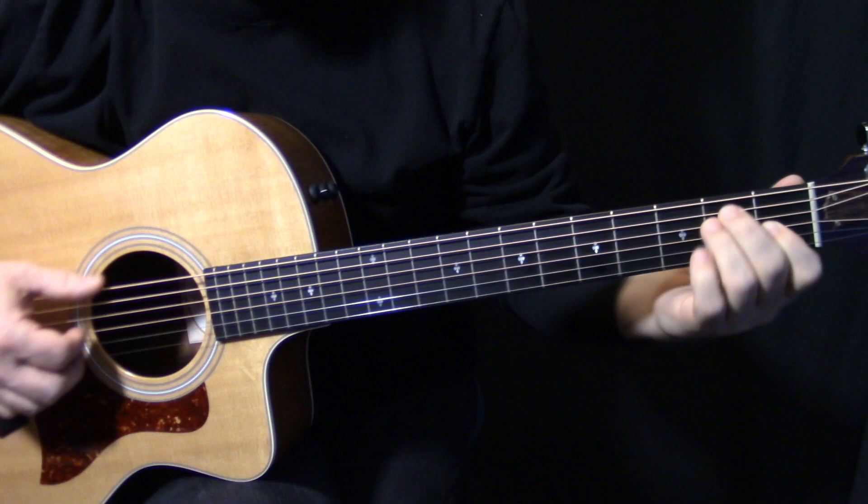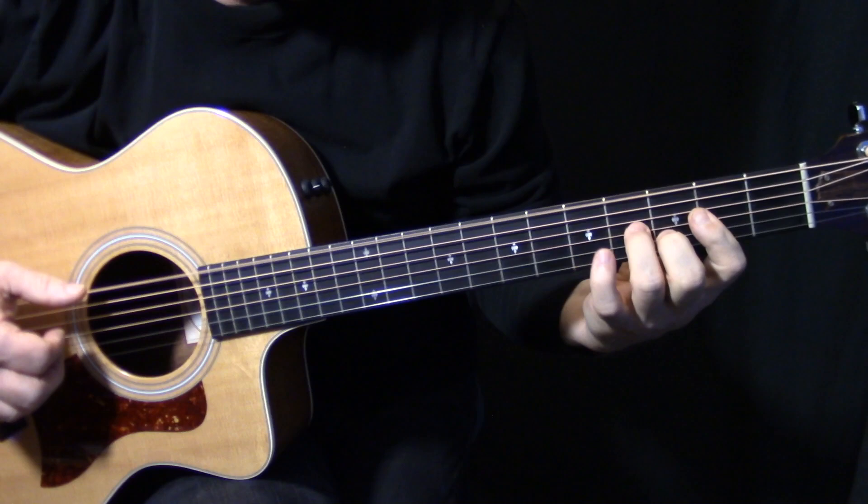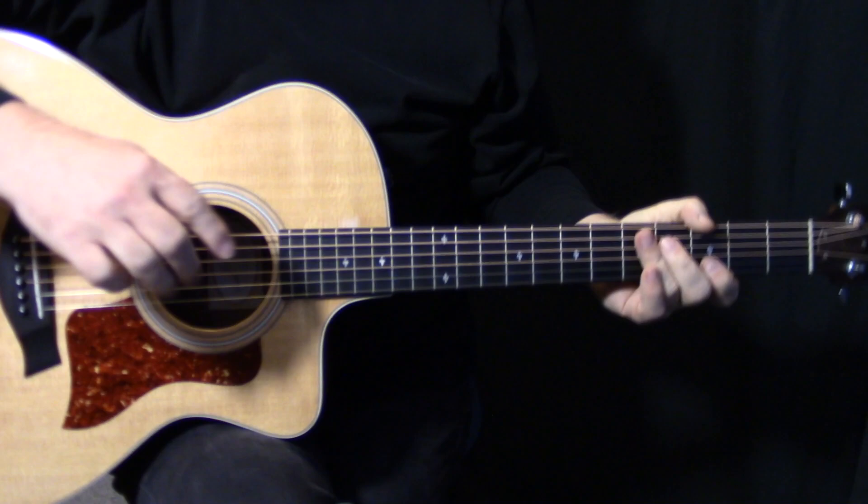Now we're on this E chord. While Eric is going to go riding that E string, what the other guy is going to do is this — and stuff like that is a sign of a real professional guitar player, because he just knows how all these chords work.